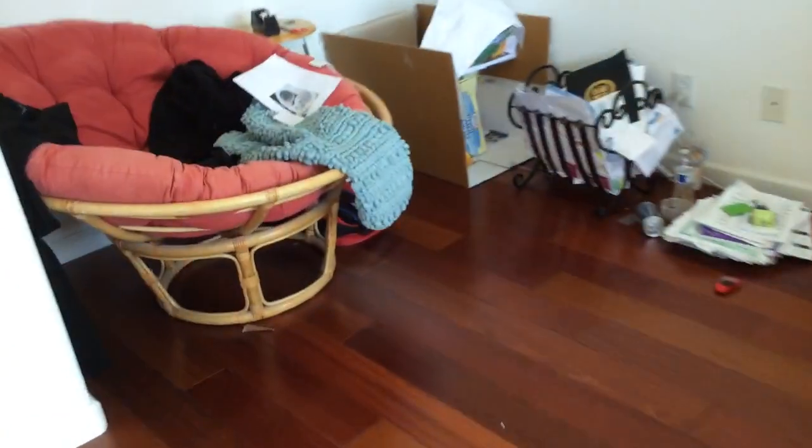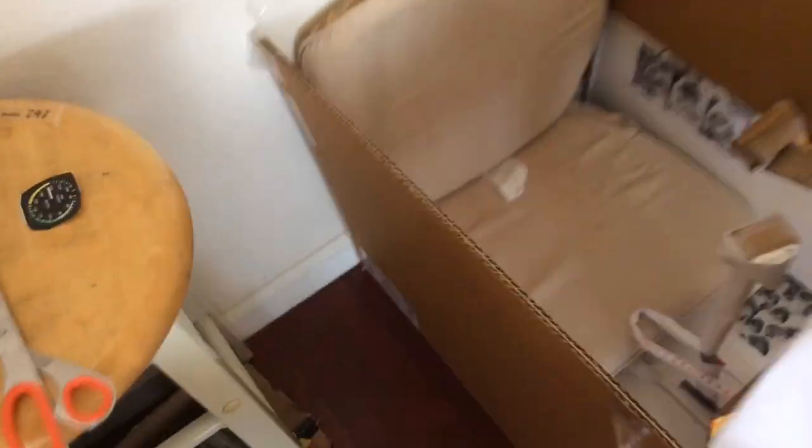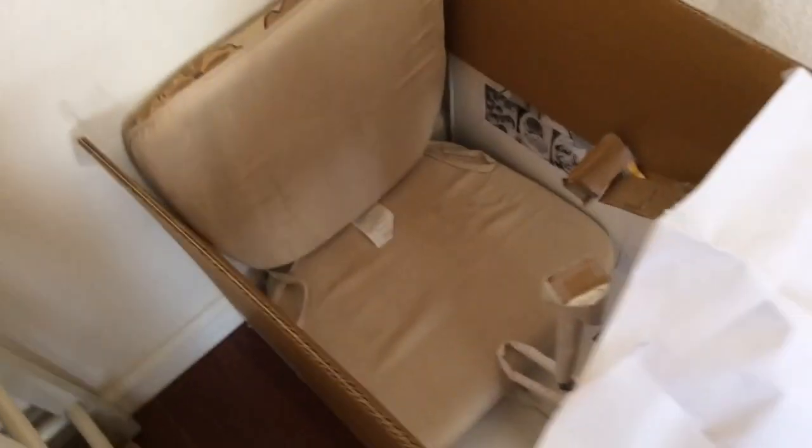Hey guys, today I'm going to use my F-16 simulator and I'll tell you what I've been doing on it. This is the earliest model of the F-16, the F-16A, by Lockheed Martin.